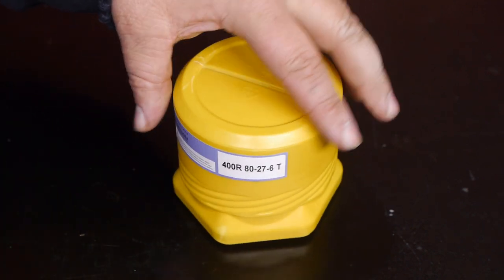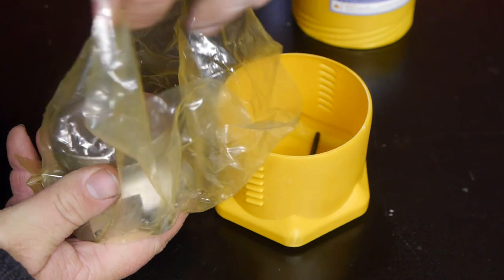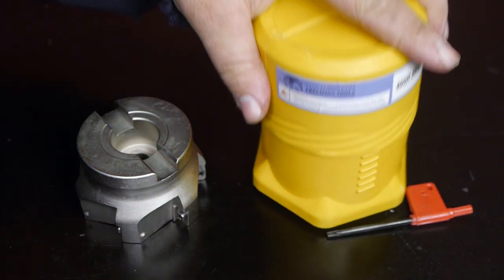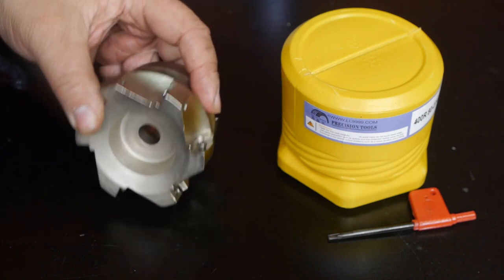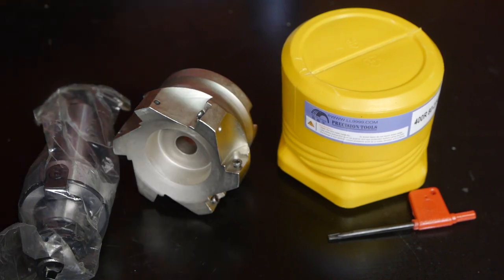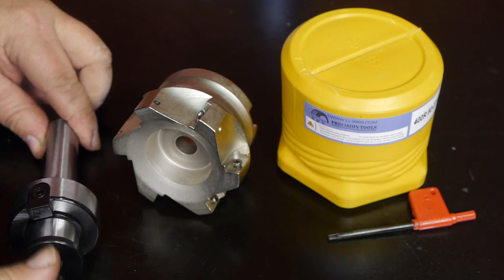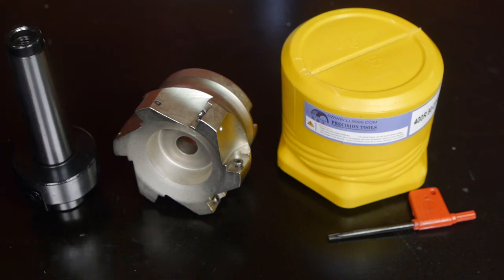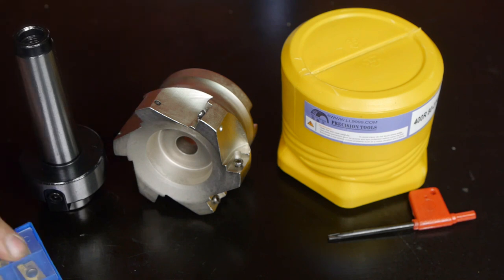I got a present from my friends at Banggood — platonic friends of course. It's an 80 millimeter facemill that takes six inserts, and I also got an arbor for it. Banggood actually had to send me this twice because the person at the local post office gave it to some random person and it never surfaced again. Lucky for me I didn't pay for this — it's a free test sample and it came with a box full of inserts.